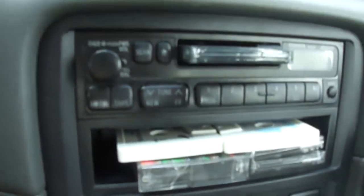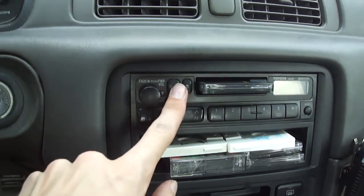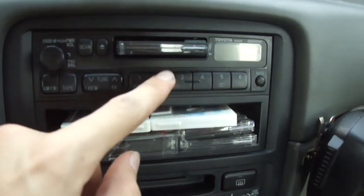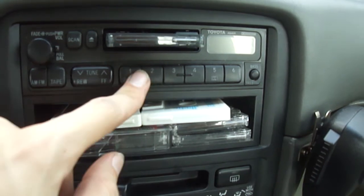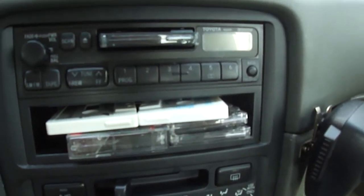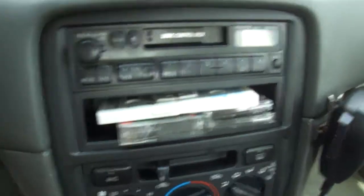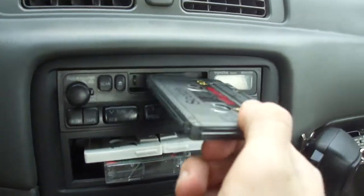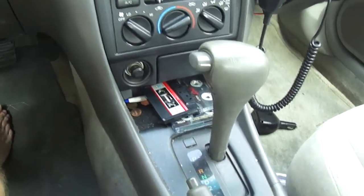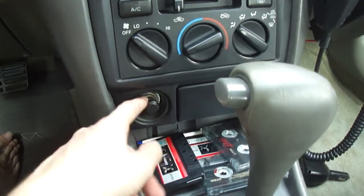This stereo is very basic — it doesn't have seek on the tape deck, but it does have seek for the radio tuner and noise reduction. It has six FM and six AM channel presets. There's a little storage space for sunglasses or tapes. It has a power port for a cell phone, though I usually just use the cigarette lighter because it's easier.